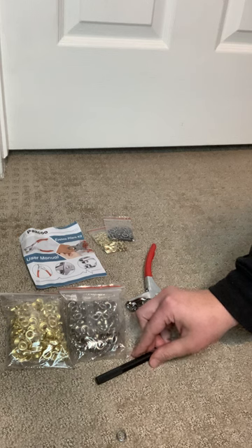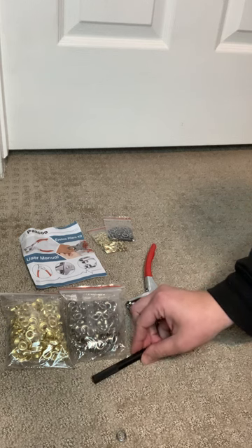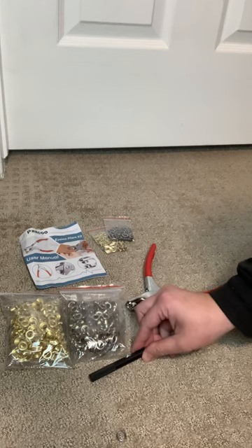I was able to get the job done for our superhero party and I'm excited to see what else I can use it for. So if you are in need of installing grommets or eyelets for your projects, you might want to check this out.